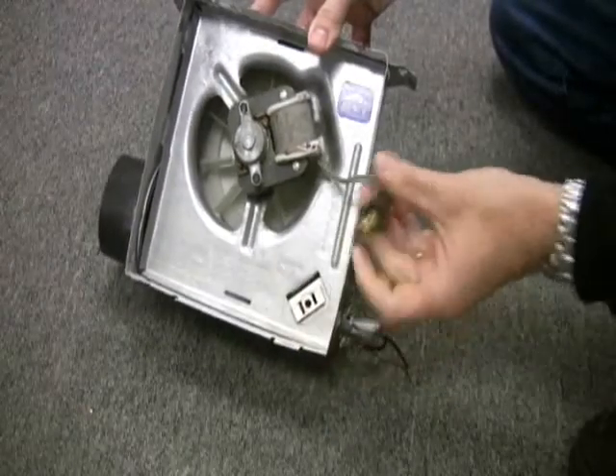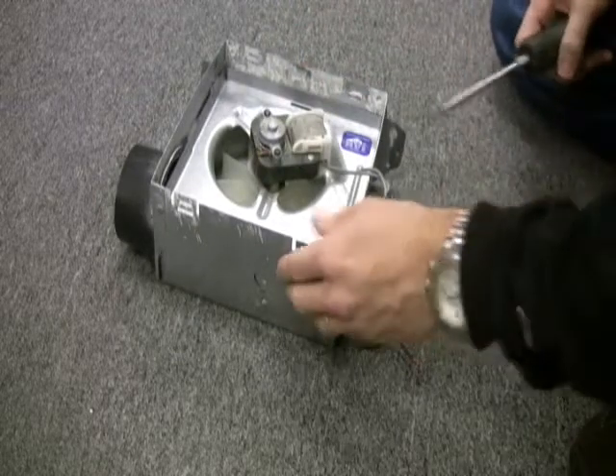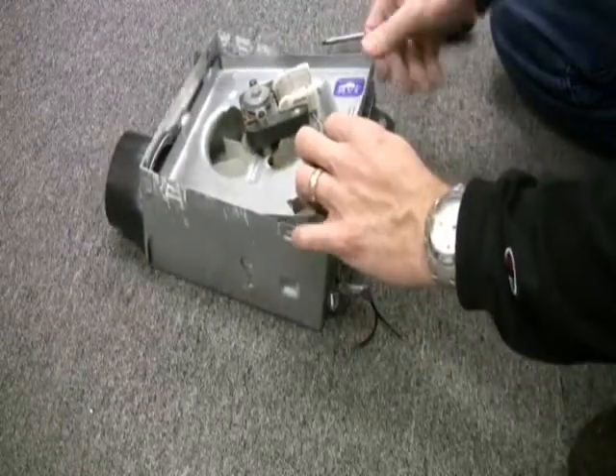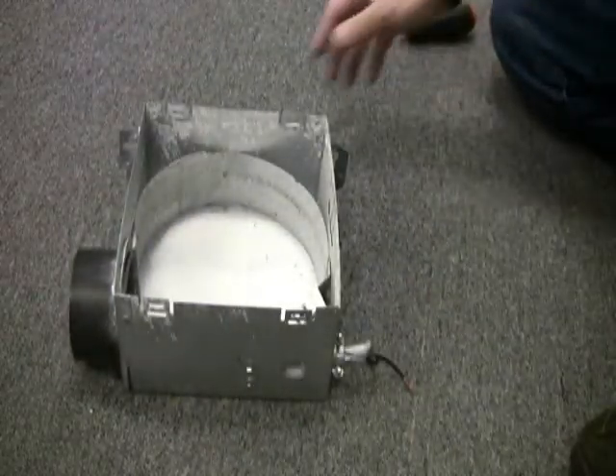Now we'll start the upgrade by unplugging the power supply from the existing motor. You can remove the entire motor plate and motor assembly by prying it out from one side with a flathead screwdriver. Then you can just throw it away.